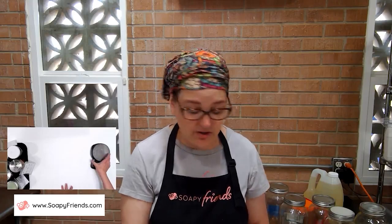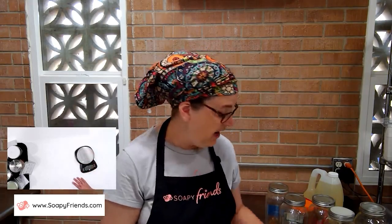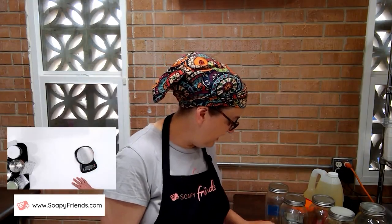Oil infusions were your number one pick in the Facebook poll, and I was pleasantly surprised. I thought since I do this all the time, it's a basic thing and we all know how to do it — but a lot of us don't, and we have lots of questions about it. So I've put some tips together to go over.